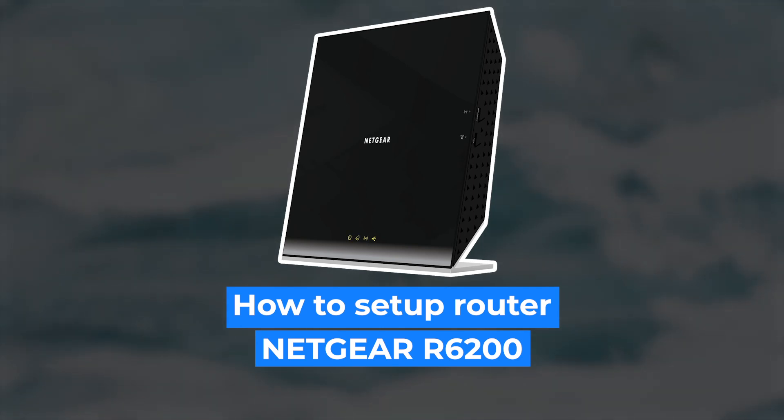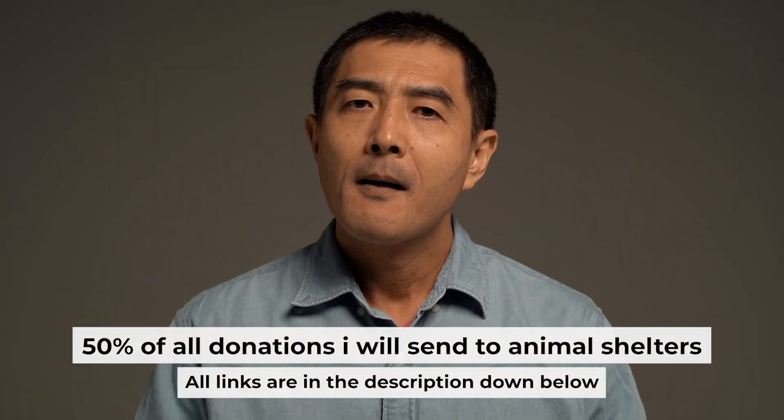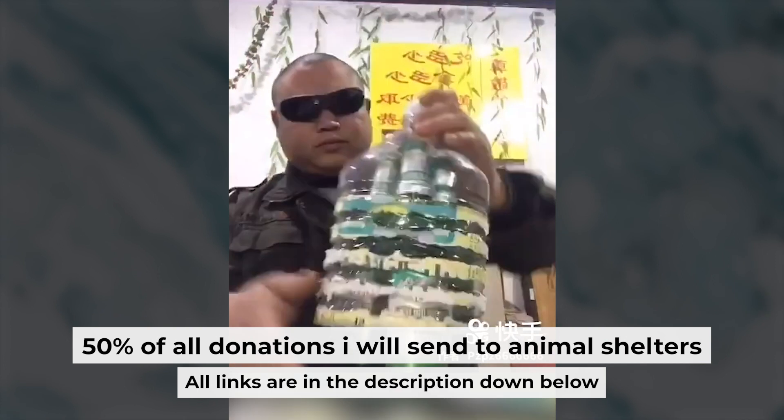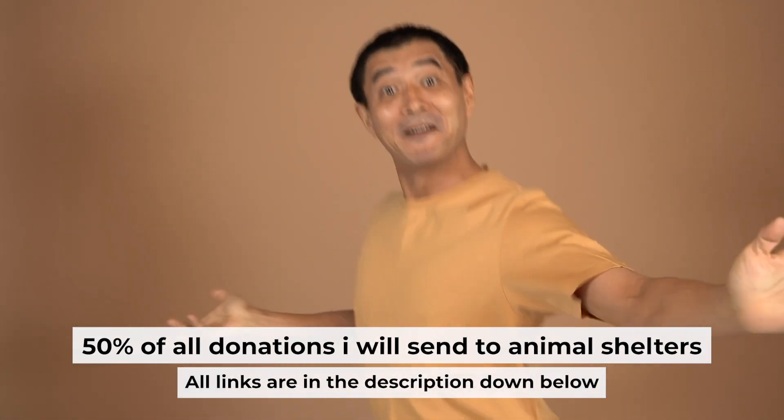Hello everyone. I will show you how to set up your Netgear router R6120. Before I begin, I want to remind you that if you found this video helpful, please buy me a drink — every pint of beer helps me in the creation of more valuable content for you.